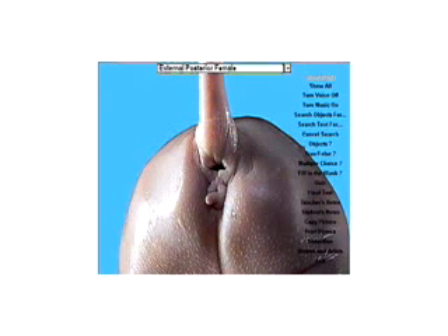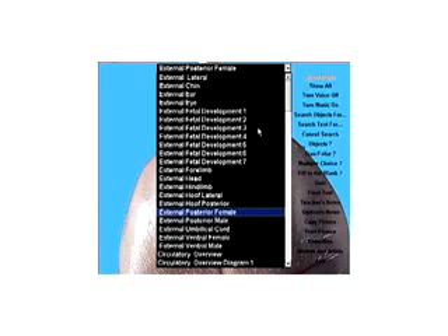Here's a butt shot of a little girl piglet from behind. Anus — that's obvious, but the female pig has a second opening below the anus: the urogenital sinus. And below that is a little tag of tissue called the genital papilla. We'll come back and see that again in a moment.